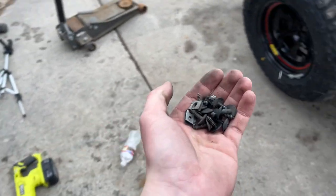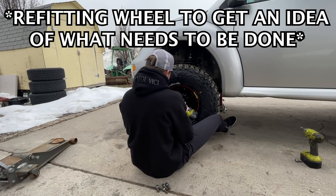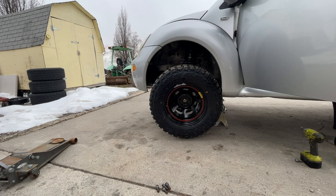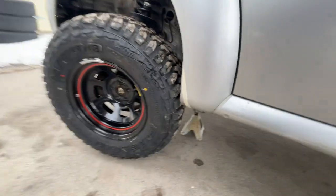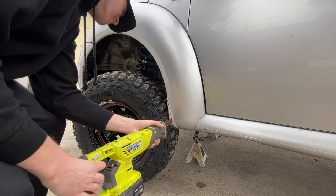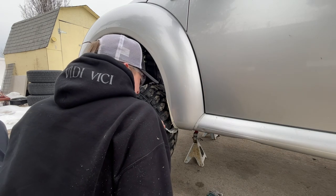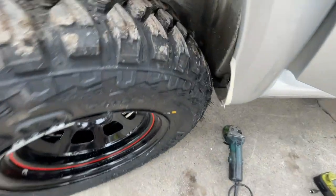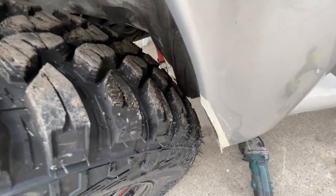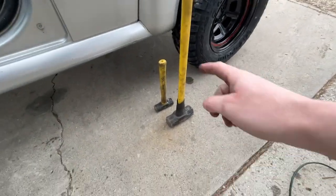I'm sure somebody needs these fender liner bolts really bad and I hate to do this. This is what we're hitting now — as you can see we got that cut, and now we're hitting that seam. So I'm just going to get one of these sledgehammers and do some work.